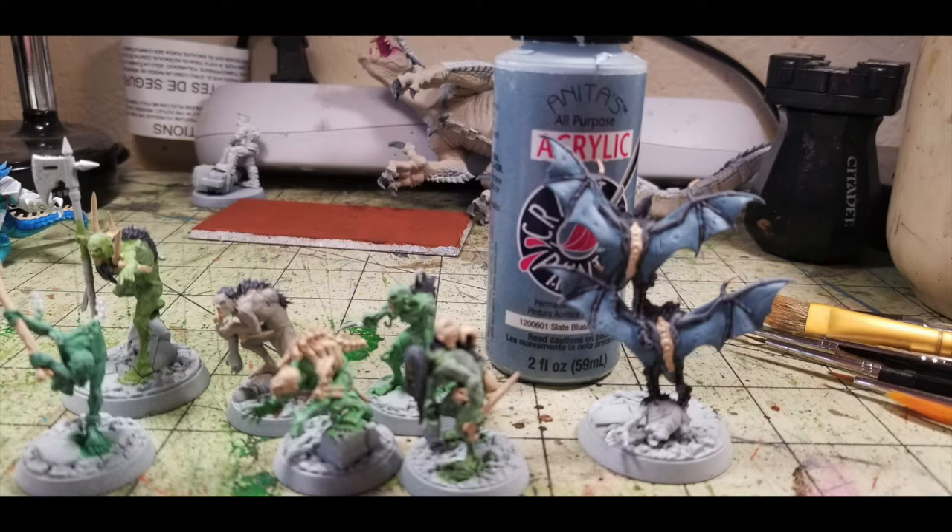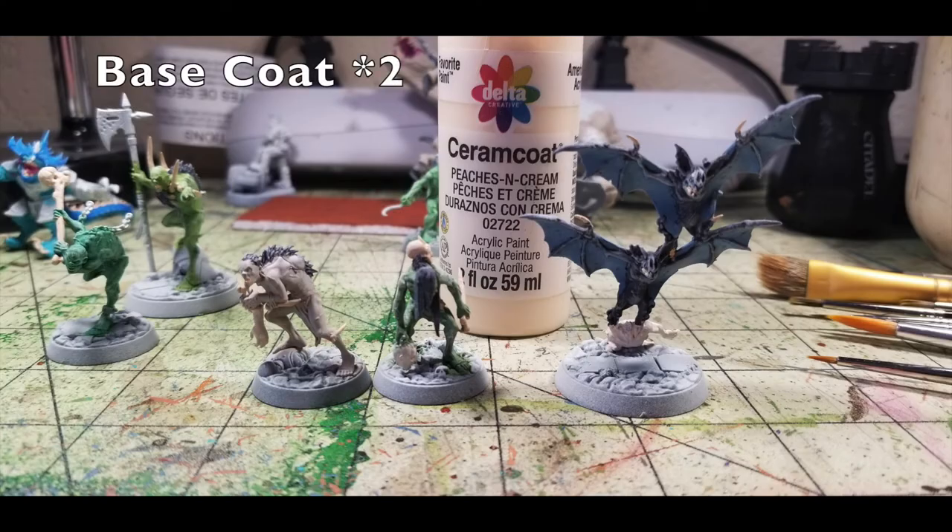Now move on to the finer details on the ghouls — specifically the flesh pieces they're carrying. The fell bats are grabbing the remains of a torso; Val Ricci holds a head in one hand; another ghoul is chewing on a human arm. For those pieces of flesh, pick them out in two thin coats of Peaches and Cream by Delta Ceramcoat — a very nice pale flesh color that makes the meat look dead and gory. Apply two thin layers over all the flesh parts and move on.